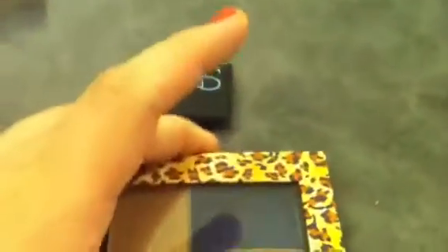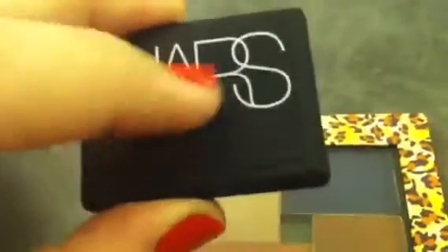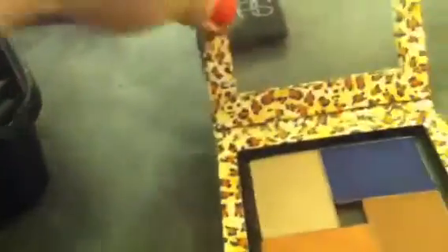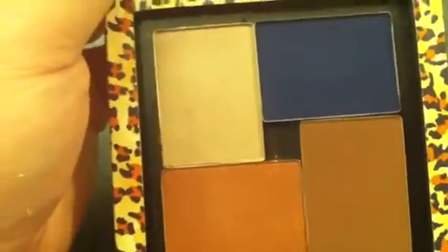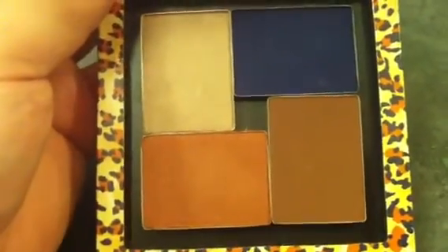I did de-pot some of my NARS shadows. What de-potting means is you take it from this type of packaging, take out the individual pan, and place it somewhere else, like in a palette. I don't recommend that — it's very, very hard to de-pot NARS eyeshadows. There are YouTube videos on it, though, if you're interested.